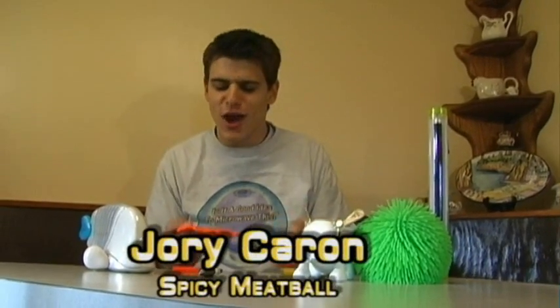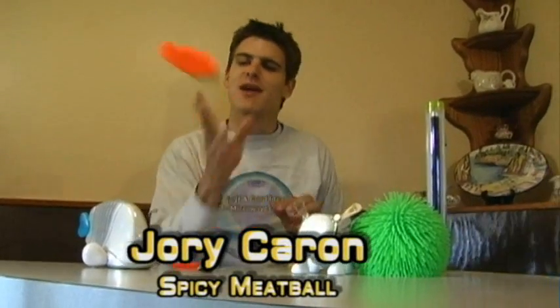Hey, welcome to Is It a Good Idea to Microwave This? I'm your host, Jory Kevin. I'm just, you know, making a little pizza over here out of Play-Doh.